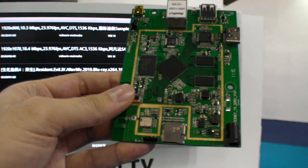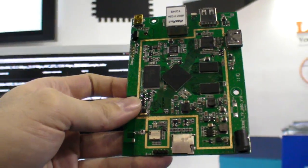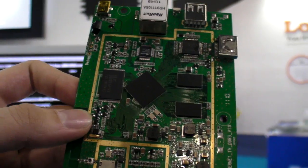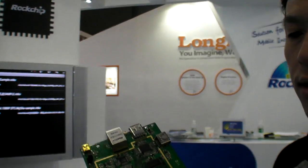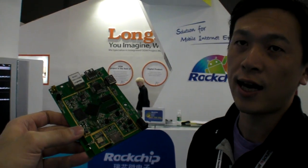So where is the Rockchip CPU in here? Here. It's just for DDR memory — it can be stable. So is this just a reference design? It's a reference design, but it's the reference design for the product.